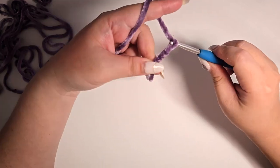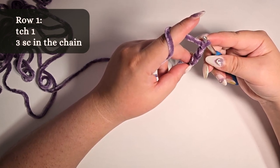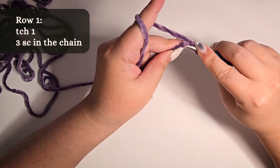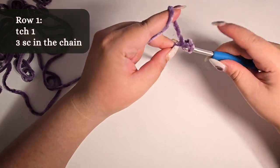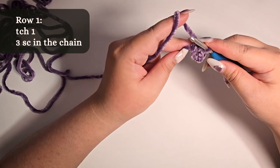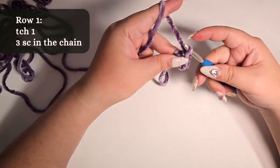Row 1: turning chain 1, then 3 single crochet in the chain. Turning chain simply means that we are going to be skipping this last chain, as this will form the height for the single crochet to come. So skipping the last chain, we're going to do three single crochet in the chain until the end.